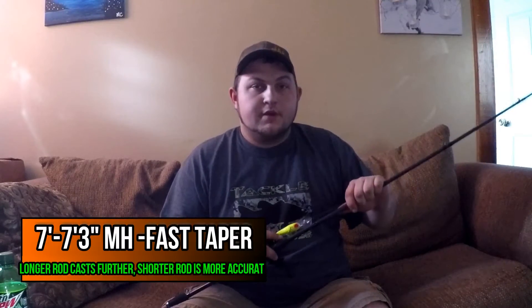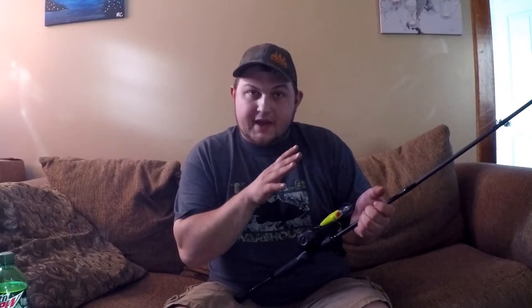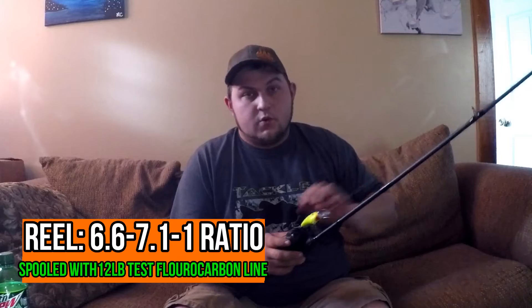The first baitcaster you're going to want to get — and this is the most versatile of them all — is a 7' to 7'3" medium heavy. The length is all based off of preference. If you like longer rods, buy a 7'3". If you like shorter rods and want to be more accurate with the cast and methodical, buy a 7 foot. Medium heavy, fast tip. For the reel, I would get right around a 7 to 1 gear ratio — could be a 6.6 or a 7.1, it doesn't really matter. You can always slow yourself down.